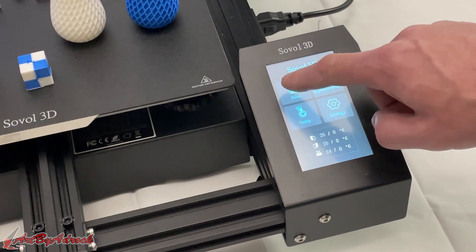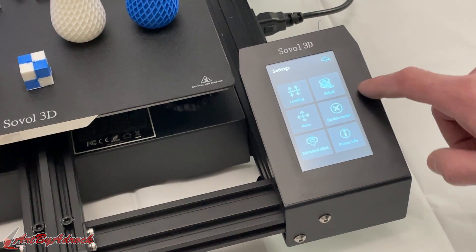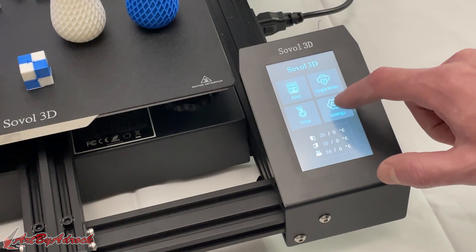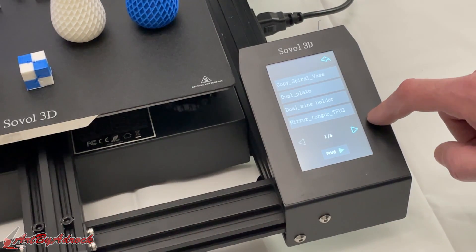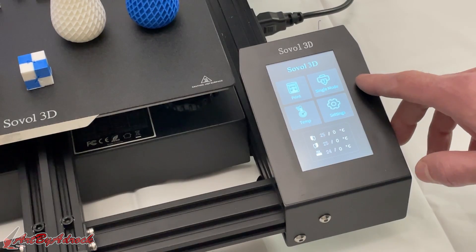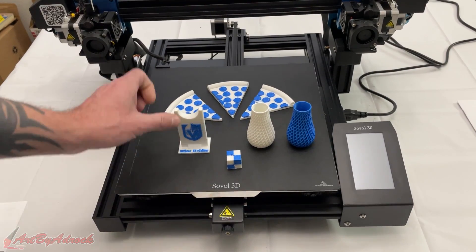I really like their touchscreen — it's extremely easy to use and very responsive. All the buttons work perfectly no matter what you're doing: inserting filament, moving the extruder around. Depending on which mode you want — mirror mode, duplicate, dual, or single — you can pick which extruder to use. Everything is laid out really nicely. You can see the temperatures of both extruders and the hotbed, and when you go to print something it reminds you which mode you're currently in, so you don't accidentally print in the wrong mode.